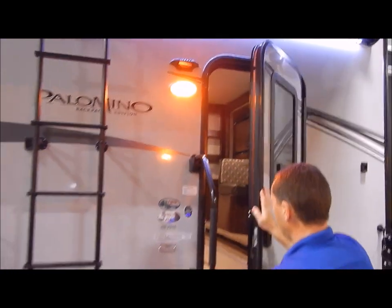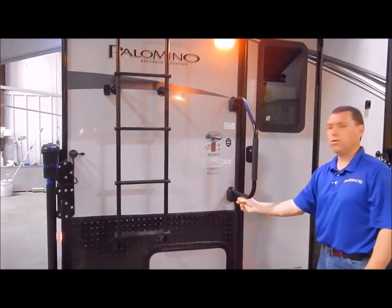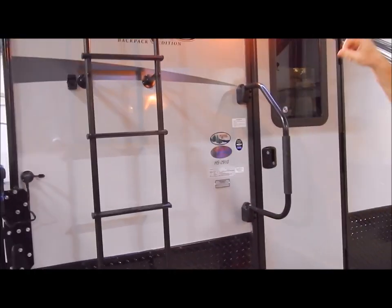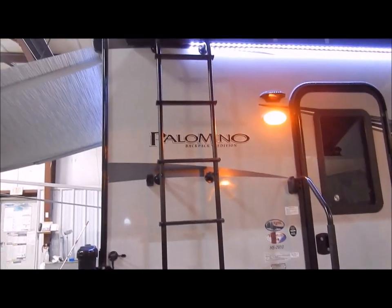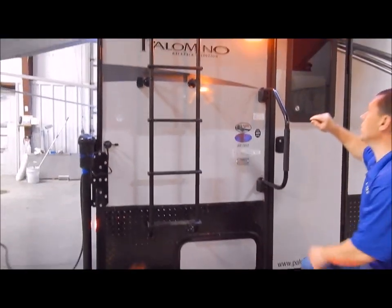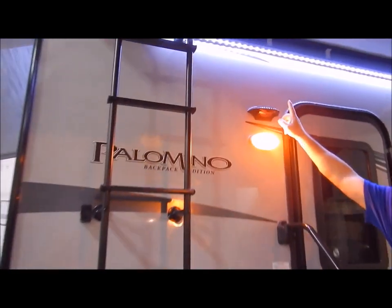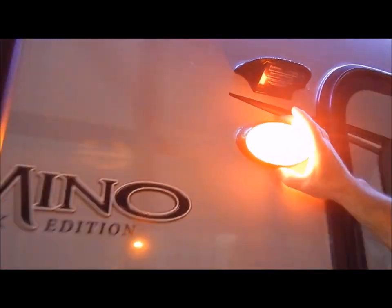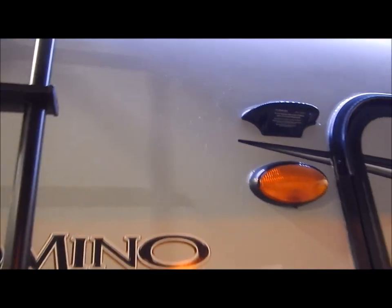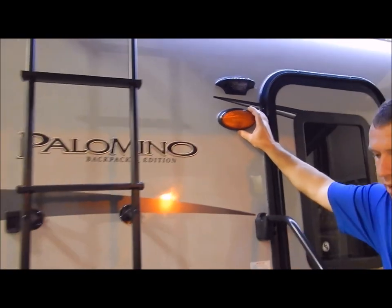You'll have your fold-assist grab handle at your entry door. You'll have your roof ladder to get up on the walkable roof, and up here we have the porch light. There's also a bracket above the porch light — this is prepped for a backup camera, so it is ready for that if you'd like to add that additional option.